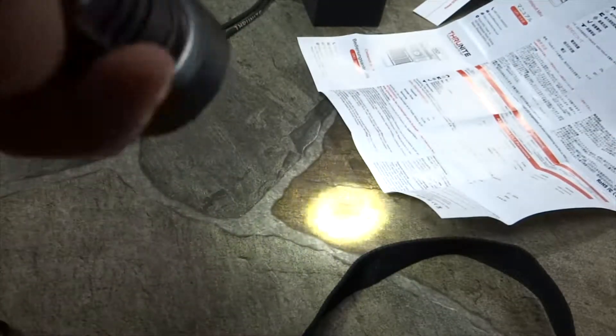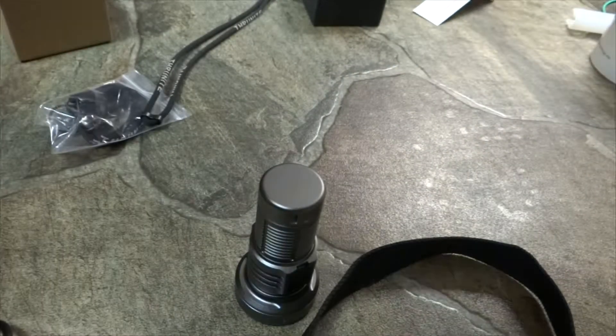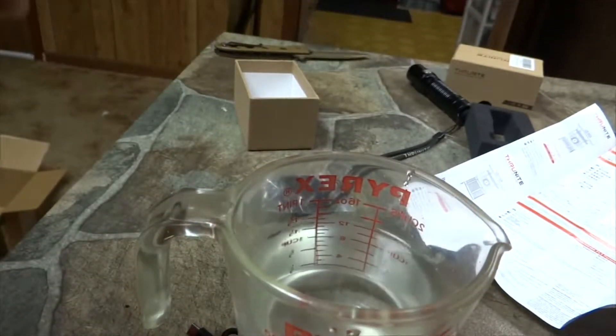I'm hesitant to throw it around and torture test it because of the way this is built right here — I guarantee that will get messed up in one toss. But I will do a water test at the very least just to make sure it doesn't leak or whatever. It's supposed to be impact resistant and waterproof, so we shall see. Turning it up on high mode — I need more juice.